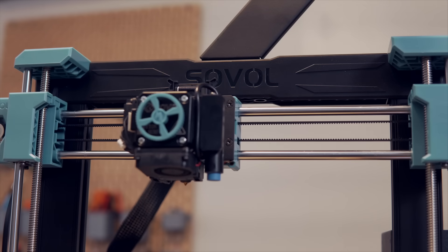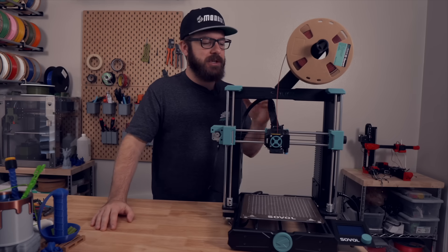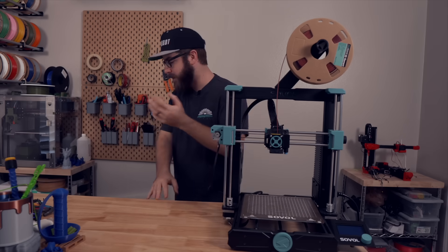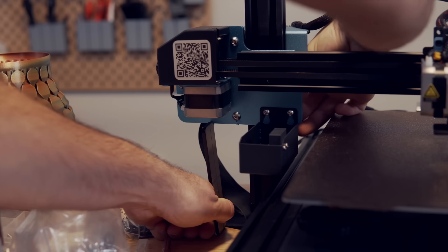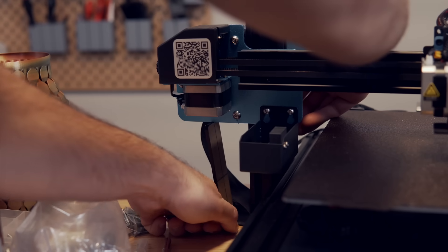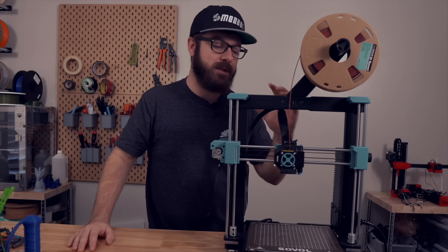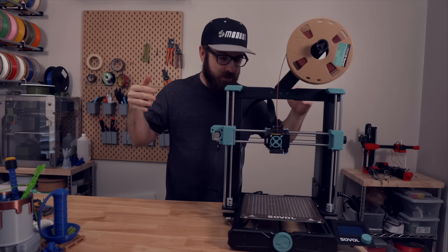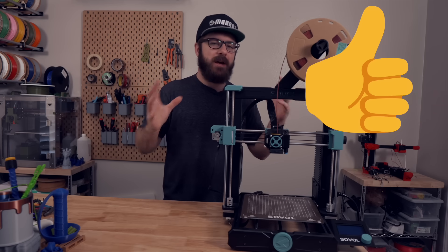My theory is that the tramming sequence on the SV06 is too light — it basically taps the top very slightly and can only correct for minor deviations, not a larger one like mine. On their larger SV04 IDEX printer they include two identical acrylic pieces for the initial calibration to level the gantry, and I think including something similar with the SV06 would be a great idea. If you do get this printer and run into similar issues, just make sure your X carriage is as straight as possible — soup cans or any two identical objects work great.